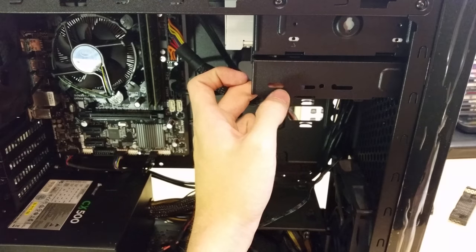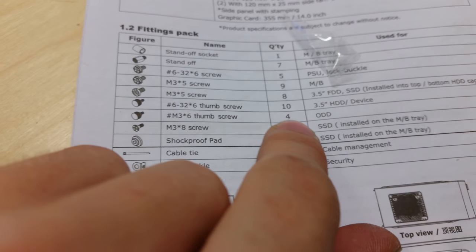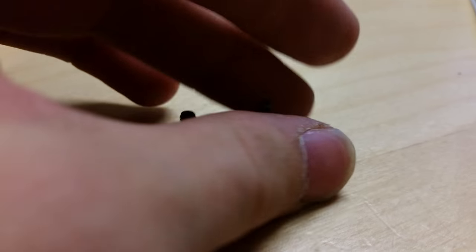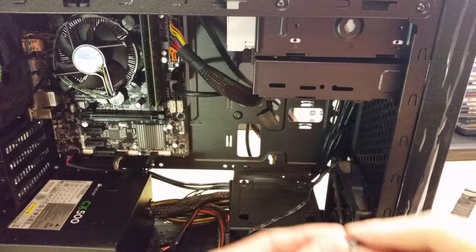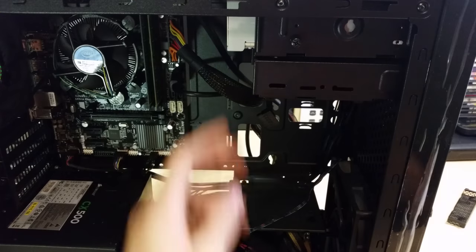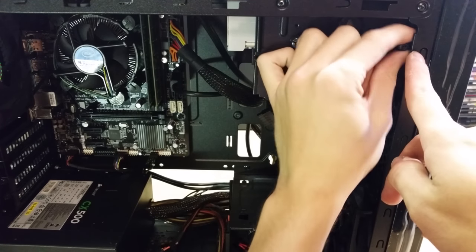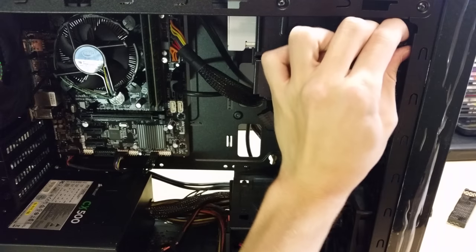Note the screw difference — optical disc drive thumb screws have a fatter, shorter thread compared to other case screws. Use the four correct thumb screws for the DVD drive; you may not even need a screwdriver for these, though sometimes the position makes it hard to reach with fingers and a screwdriver is needed.